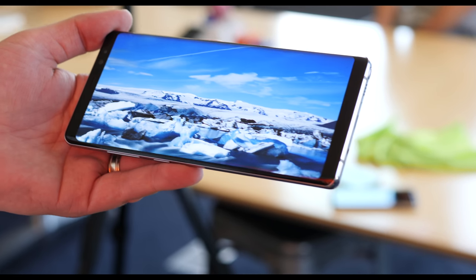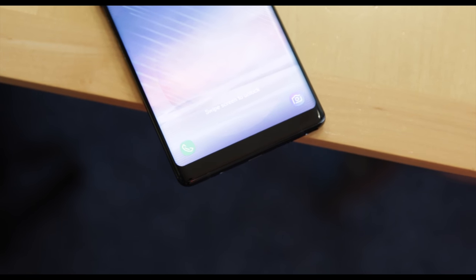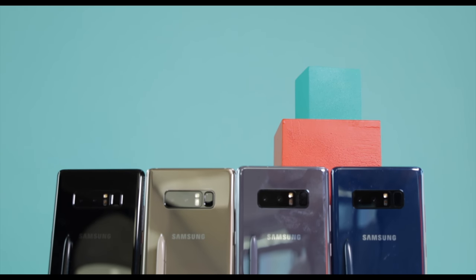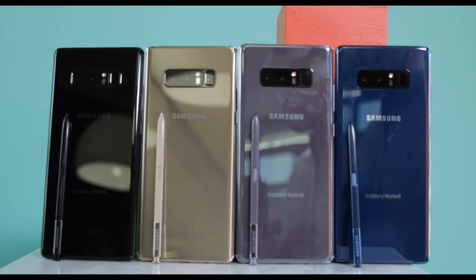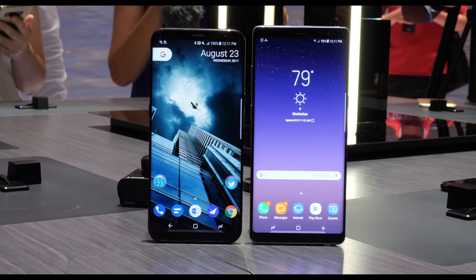It's a 6.3-inch infinity display with that 18.5 by 9 aspect ratio. Even though the screen is much bigger, the Note 8 is almost the same size as the Note 7, just being a bit taller and practically the same width. Look at it next to the S8+, and you can definitely see how it is taller.